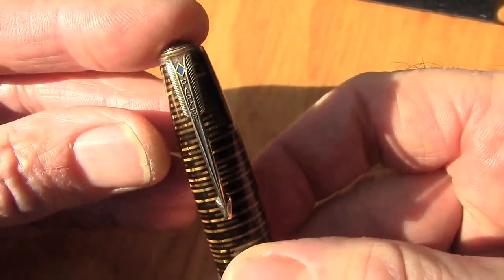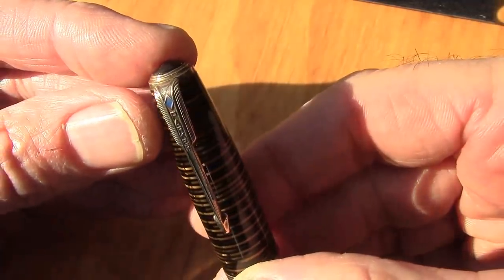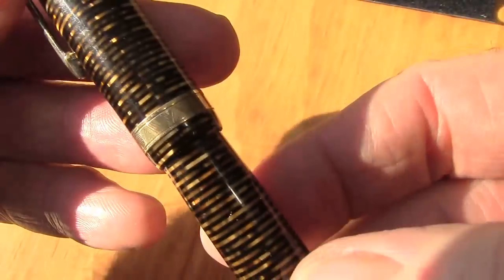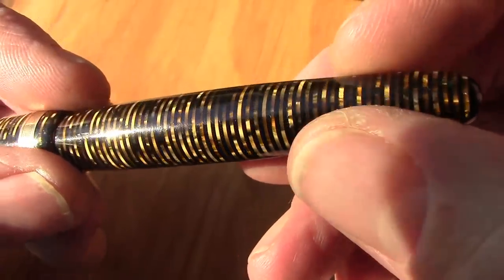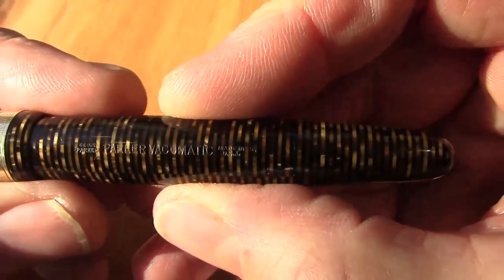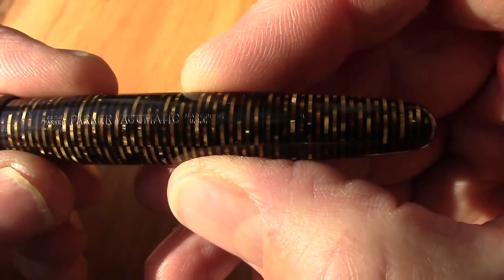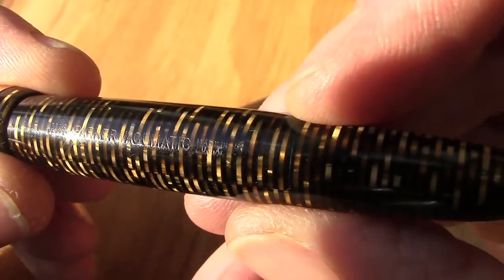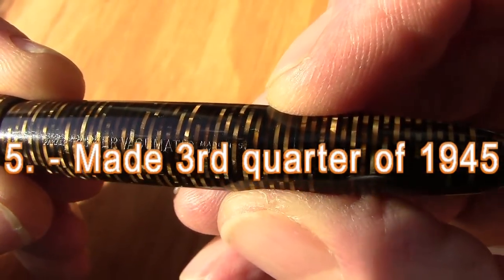I really do like that Parker art deco design. It has the blue diamond, which is their lifetime or top-of-the-line symbol, and a nice band in the middle. Another thing Parker did that makes these great collectible pieces is they dated each pen on the barrel — it's also dated on the nib, but you have to pull the nib out for that.